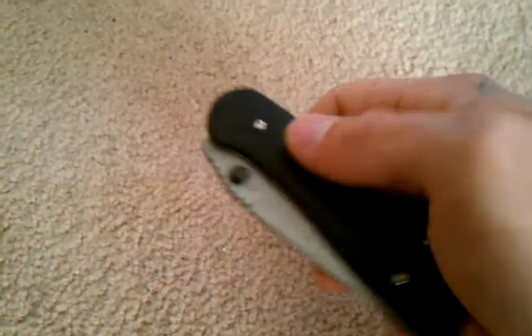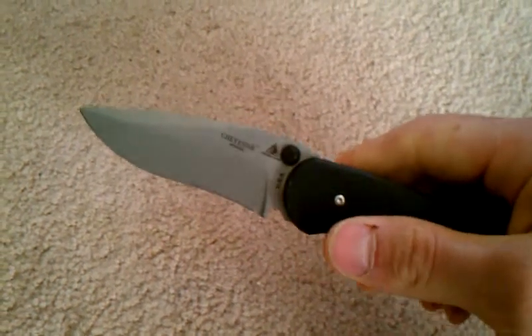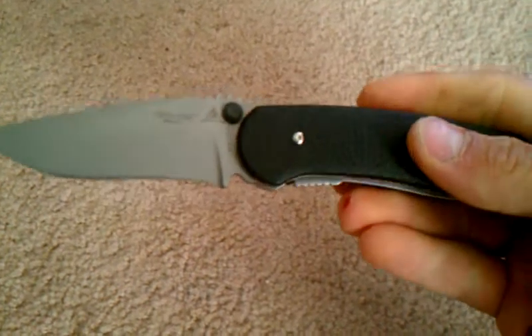The next thing I can't stand about it is these thumb studs. They're low. They're really hard to get out — I have to push pretty hard. It's pretty hard to deploy this knife fast, especially with these thumb studs. And even deploying it slow, it's just not comfortable. I don't like it.